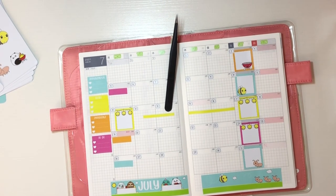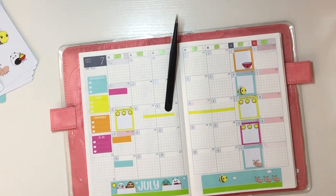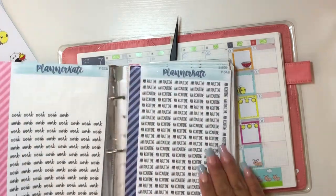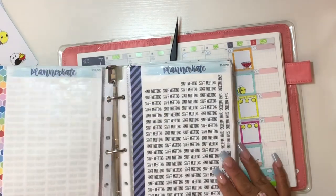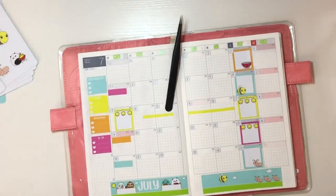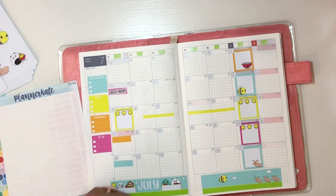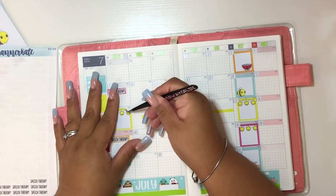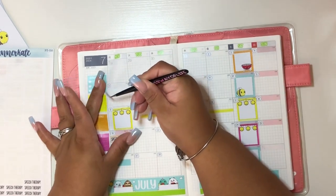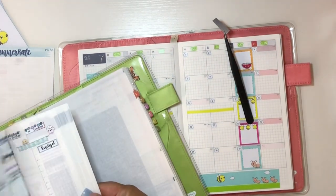Even if you have bigger stickers, I think you can make them work in here — it's just a matter of adjusting certain things and making it your own. For me it has worked. I've even used Planner Kate stickers — for speech therapy I love her script stickers. The main thing is to make the kit work for you. It works for me really well and I'm just excited that I was able to do this monthly spread because it allows me to look forward and plan things.